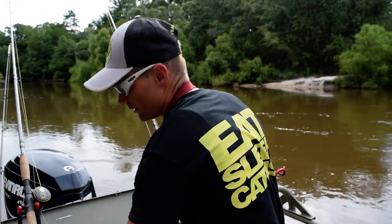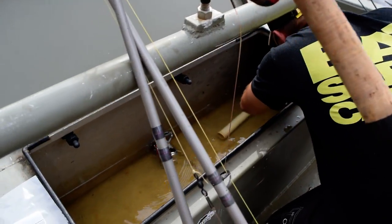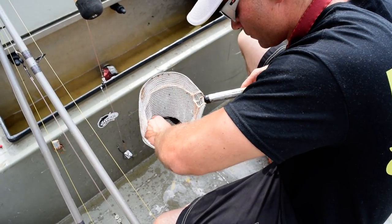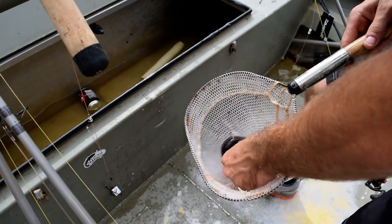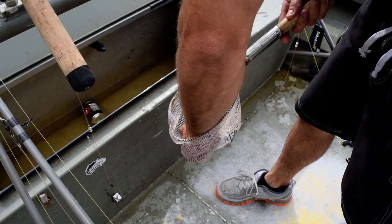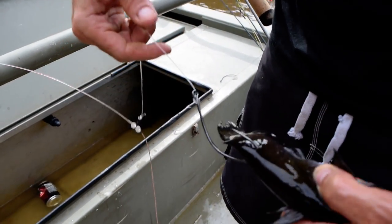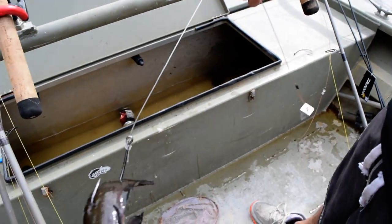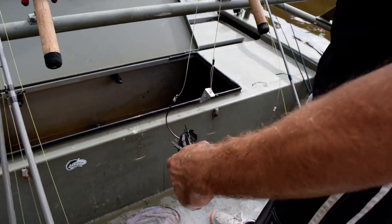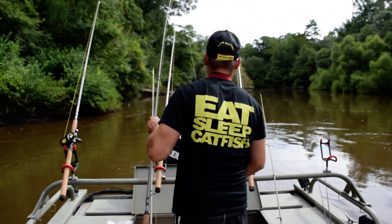We'll cut that little tab off and show you how we get one of these bullheads. We've got a whole pile of bullheads, so we'll take one of these bullheads — without getting finned here — and hit them right through the back just like that. And that's your flathead rig.